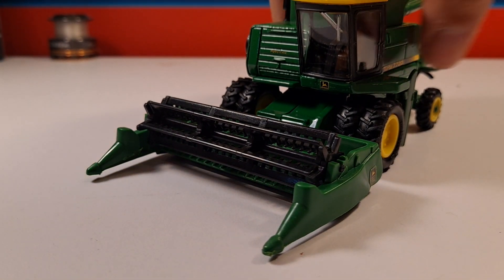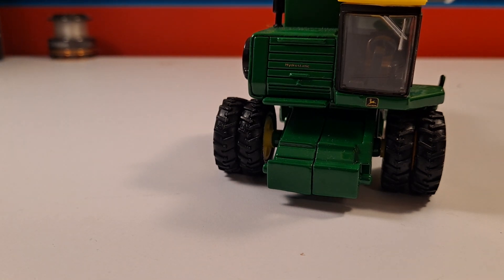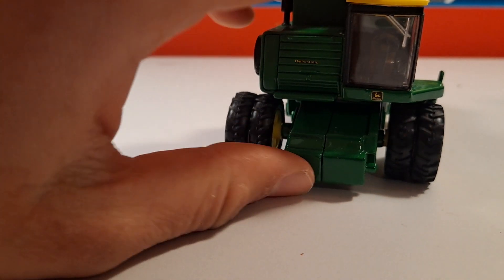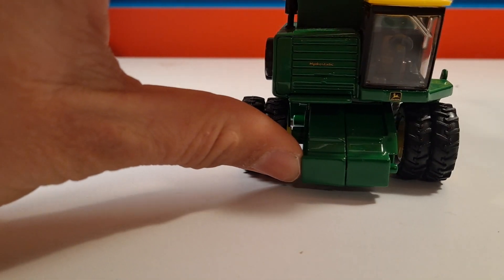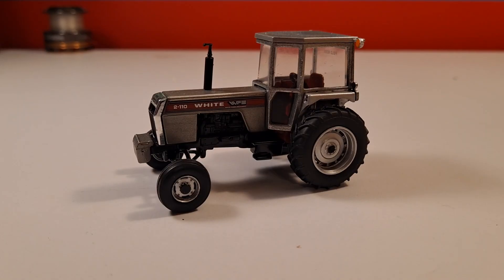The bean head on there looks pretty good too. One thing about this combine that I did notice - right where the header feeds into the combine, it is real wide. So you won't fit a lot of other headers that you'd have for other combines. You might be able to fit some big ones, but this kind of feels like a wonky size.